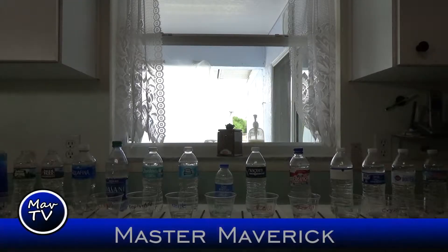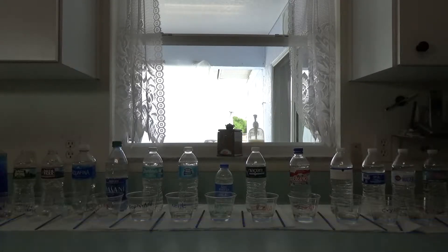How you doing folks, this is Master Maverick here and I would like to welcome you to another Maverick's unboxing and review. Today we're doing something a little bit different because there's something I want to talk to you about — water. Water is very important to us obviously, and our bodies are mostly made up of it. We cannot survive without it.